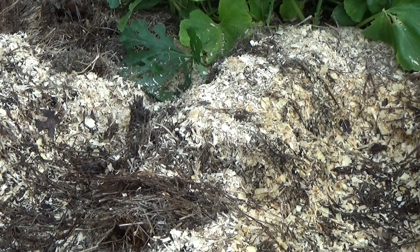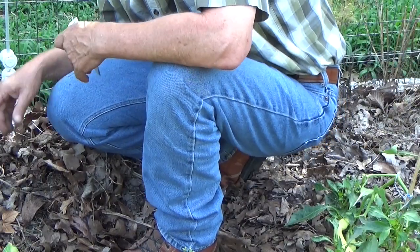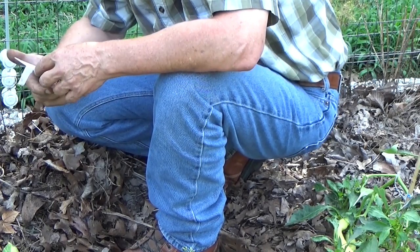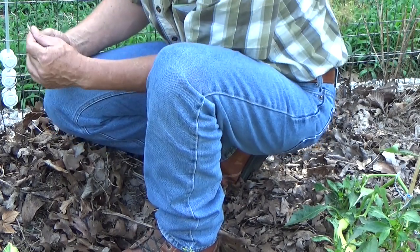So what else can we plant in August? We can still plant some cucumbers and we can still plant some squash. Number seven, we're going to plant in here behind the peppers - we'll put some fast-growing cucumbers. It says 58 days, so we got plenty of time.